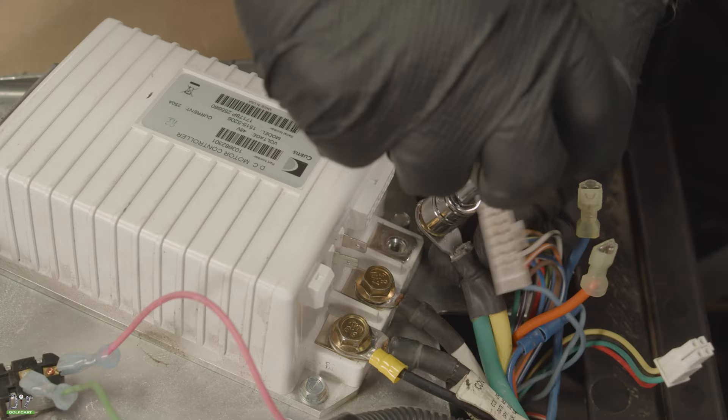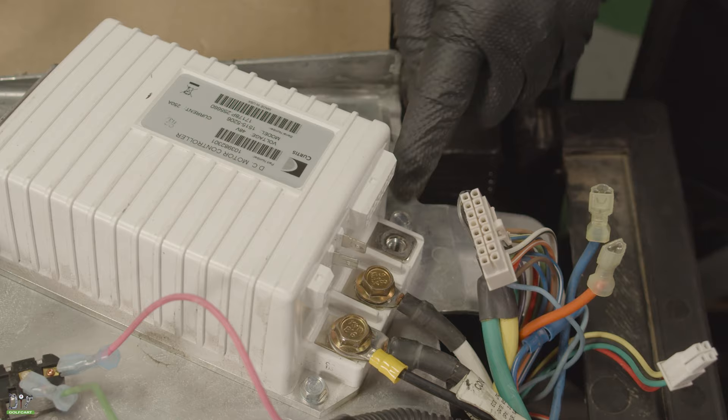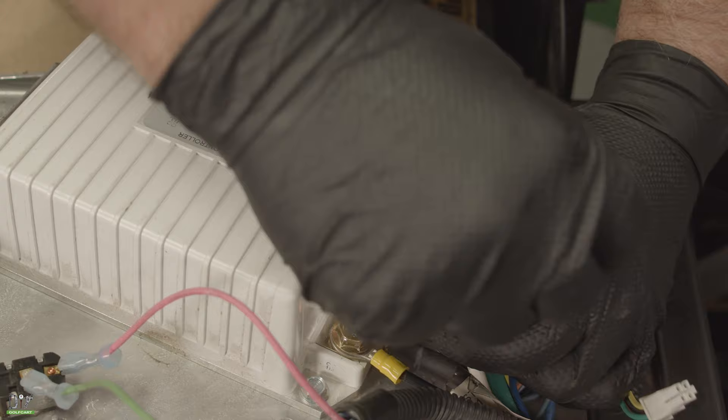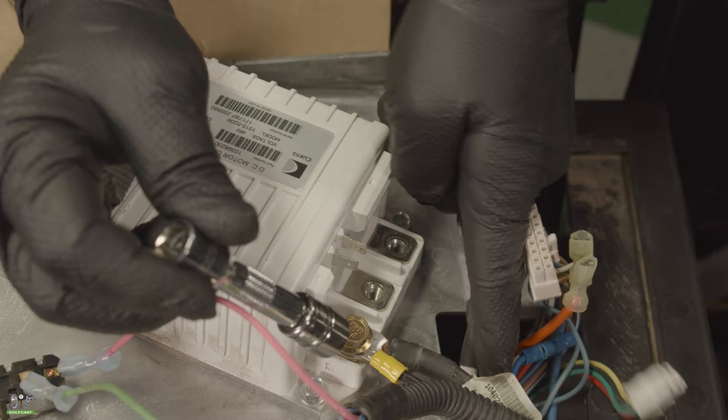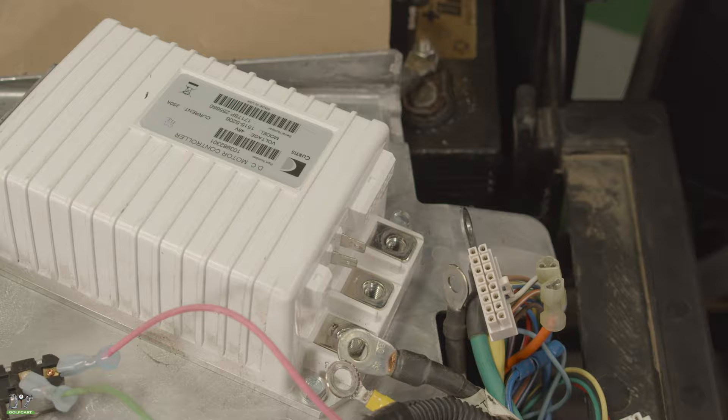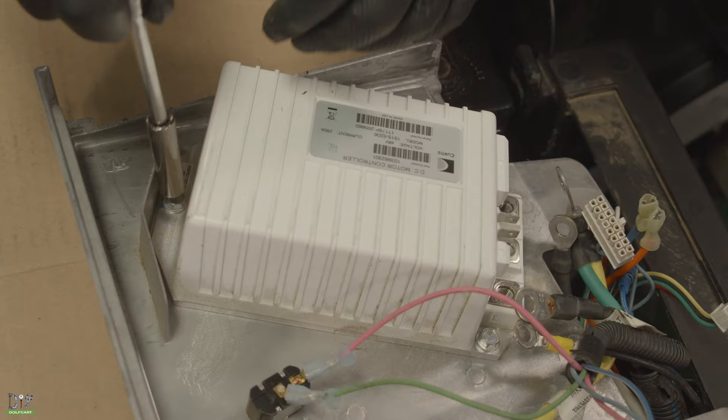Now we've got the green and yellow, which is marked on the controller as B+. The white wire, which is marked as M-minus. Then the two black wires here, marked as B-. Then we can remove the controller.